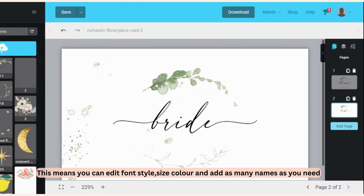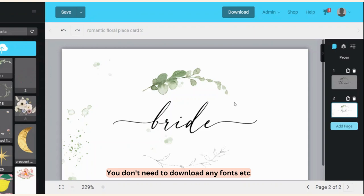When you buy the template, you're looking for one that you edit on template.com — or there's another site called Corjl. They send you an email with a link to your template, and this is what it looks like when you open it.